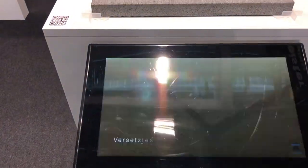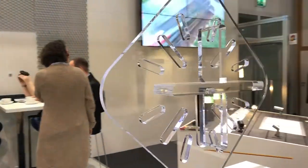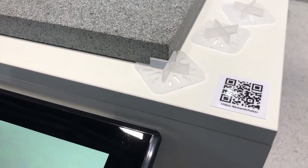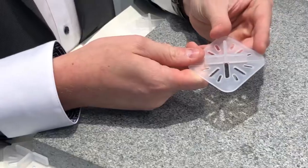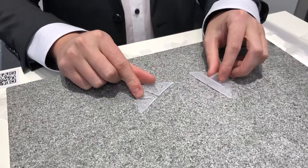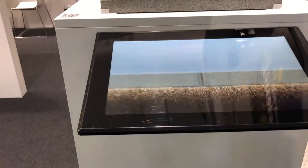For the conventional installation in Splitt, we show the transparent Abstandshalter. The special thing is that it can be used both in the Kreuzfuge and in the Verband, and allows for easy removal of both the Fuge and the Basisplatte. It offers great support for conventional Splitt installation.